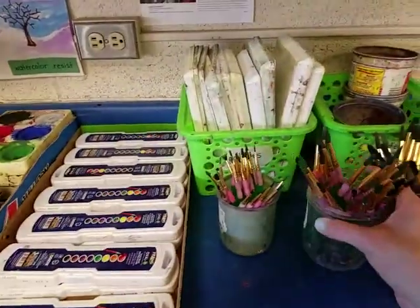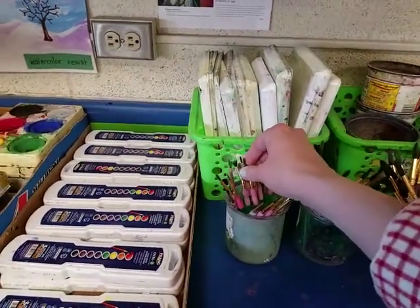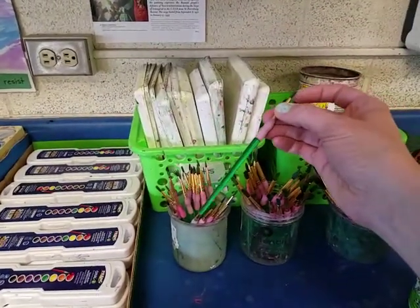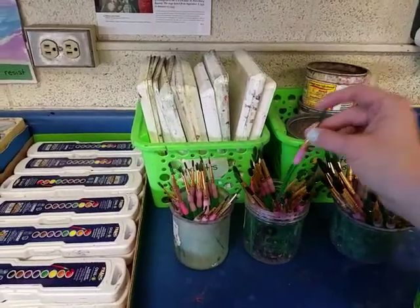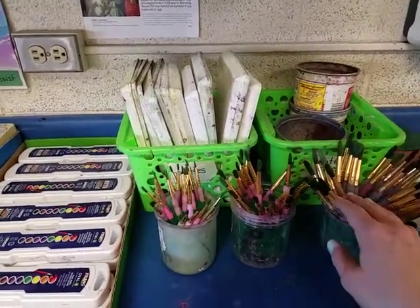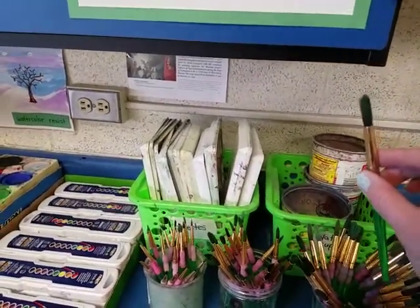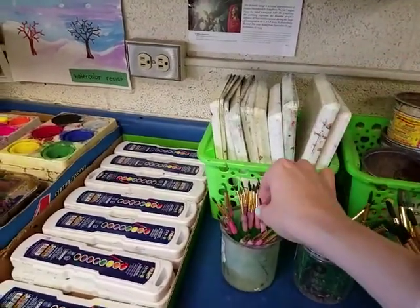We don't take an entire container of brushes — you should only take one of each size. If you're not planning on using a size, like the tiny brush, you don't have to get one. You definitely don't need more than one of each size. Think about what you're painting: if you're painting something that takes up a big area, you might want a big brush; if you're painting tiny details, you'll want a small brush.